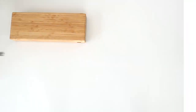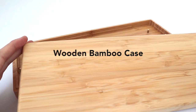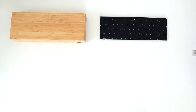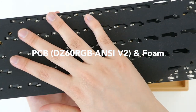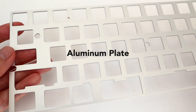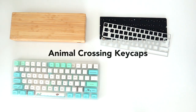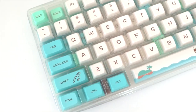First, let's go over the supplies and materials — everything is linked below. We have a wooden case, a PCB which is basically the brain of the keyboard, some foam to dampen the sound, and an aluminum plate which you put over your switches to stabilize them.